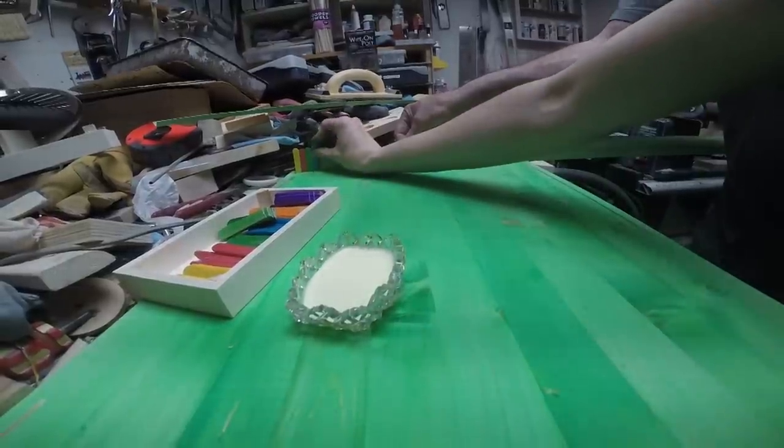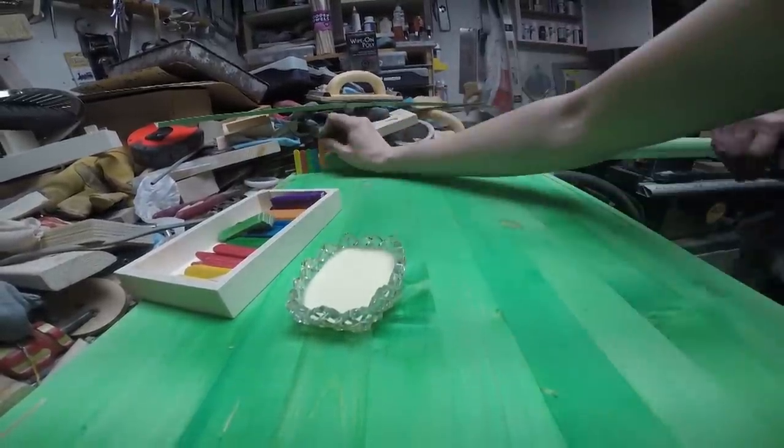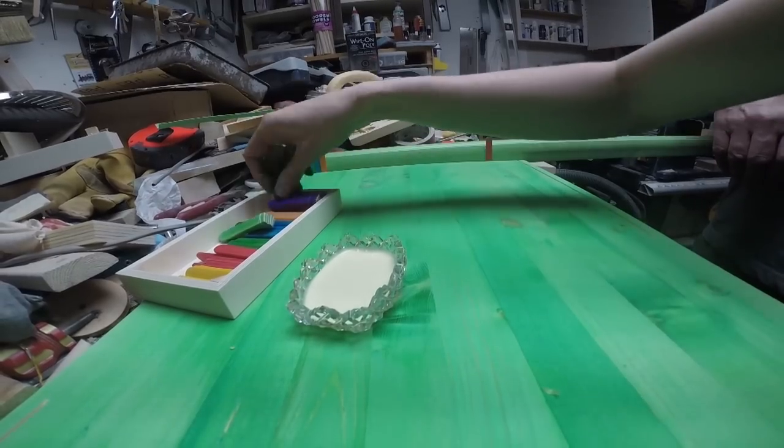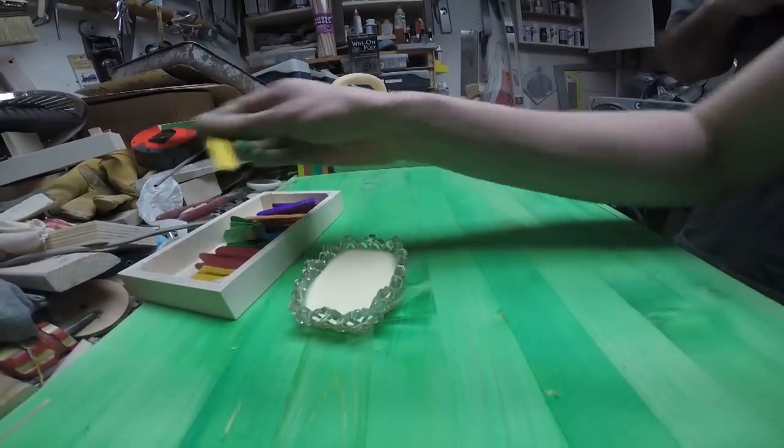I then cut each coloured popsicle stick in half and glued the flat edge into the grooves. We're using non-toxic glue and being very careful not to use too much, so it should all be tucked safely away into the grooves.